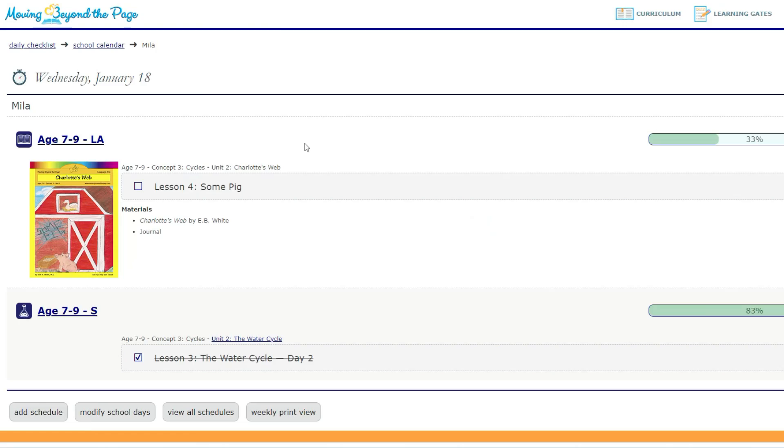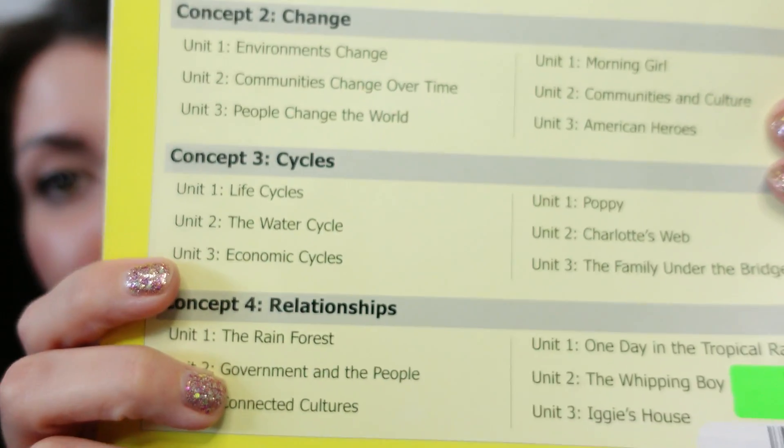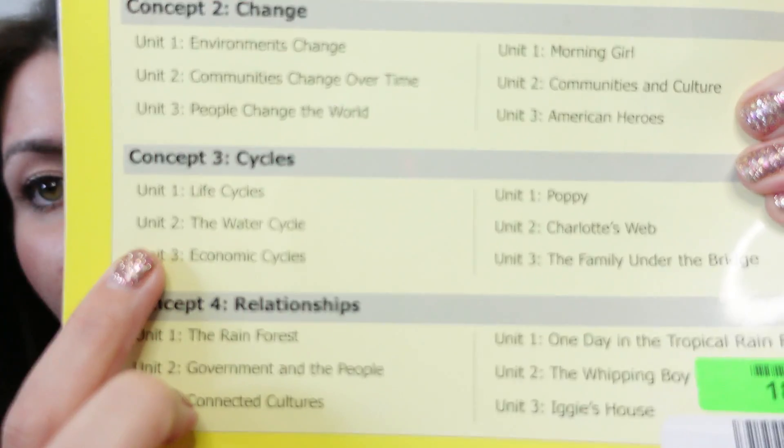We did like the unit, so I just wanted to share all about the Water Cycle unit. If you're not familiar with Moving Beyond the Page, go check out my overview video. It's broken down so you can buy a full year of curriculum — they have units that go together, with language arts units and a corresponding science or social studies unit. We were doing Charlotte's Web as our language arts unit, which is supposed to go with the Water Cycle.